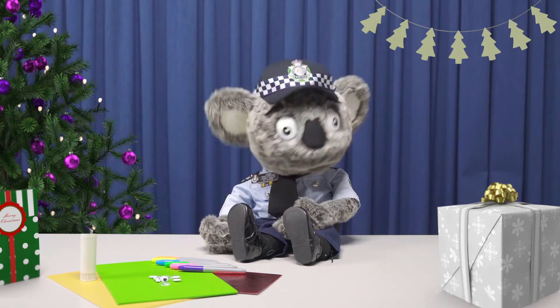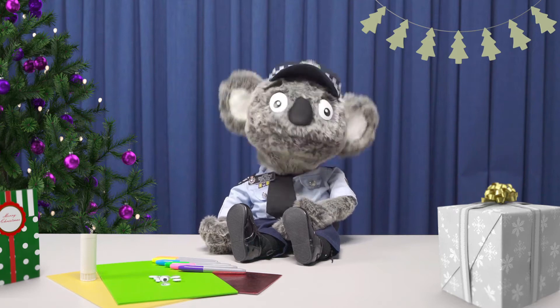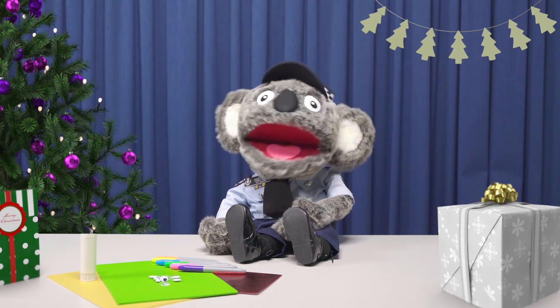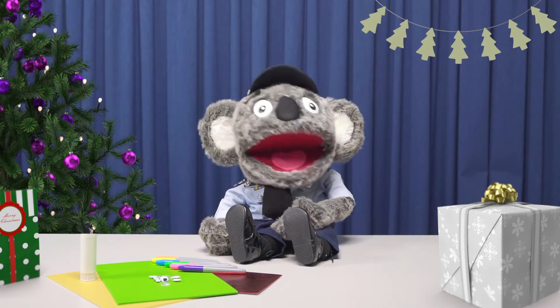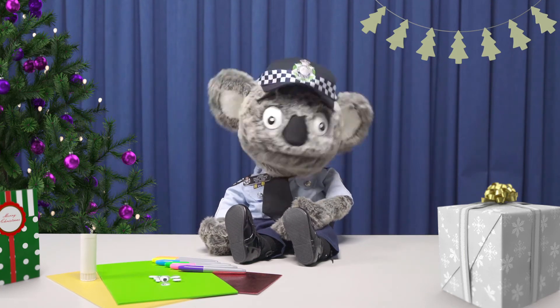Hello, I'm Constable Kenny, the crime-fighting koala. Christmas is one of my favourite times of the year. I love spending the holidays with my family and friends. And it's also the perfect time to do lots of fun things, like arts and craft. So let's do some craft together.